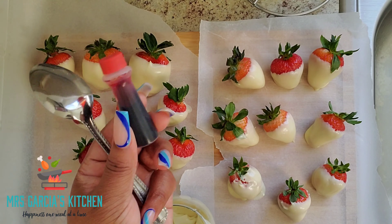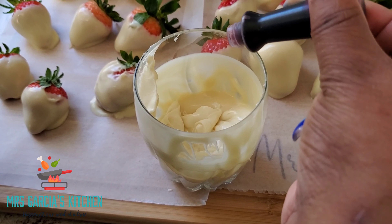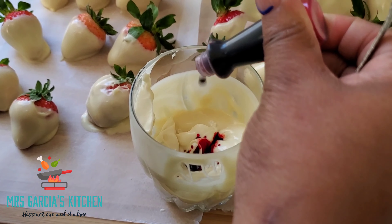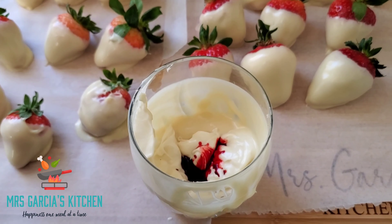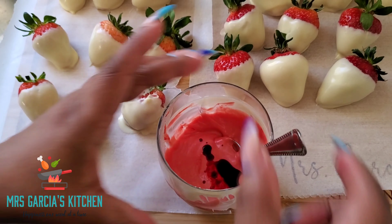With the remainder of my chocolate, I went in with my red food coloring and added it to that. I used a lot of the red food coloring because I wanted my strawberries to look really bright red for Valentine's Day. If you're going for pink, I suggest just adding one to two drops and it will come out a really pretty pink.